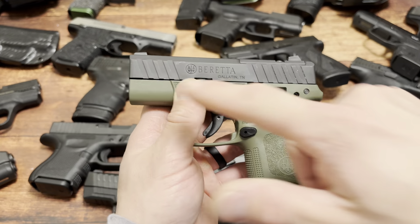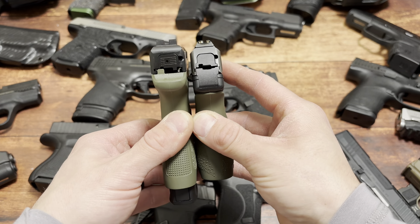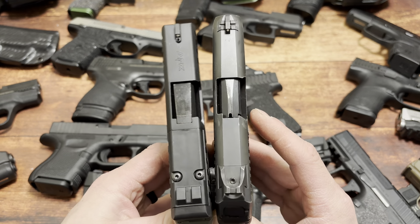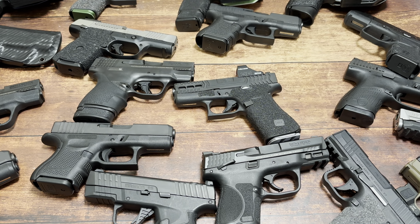Next up, the Ruger LC9S. Shooting these two back-to-back was ridiculous because you realize how nice the LC9S is to shoot. 7+1 on the right, 8+1 on the left. I get that it's a little outdated, but this is a shooter - hands down a shooter. If they made a double stack LC9S, we'd be talking a whole different ballgame.